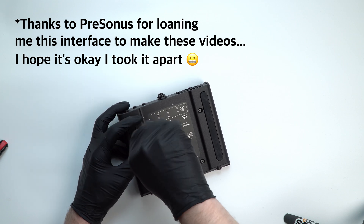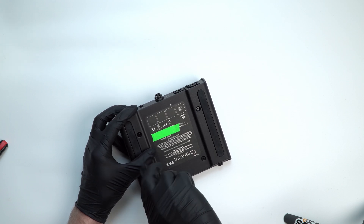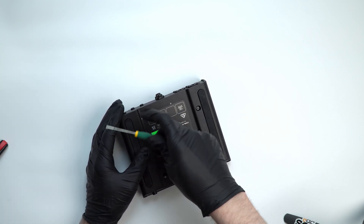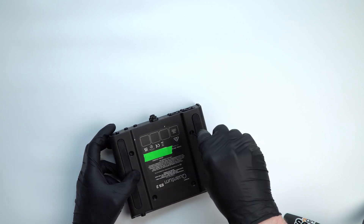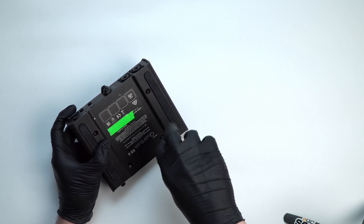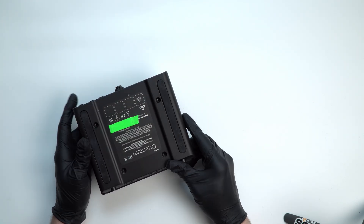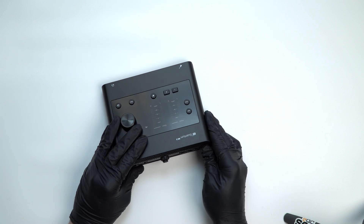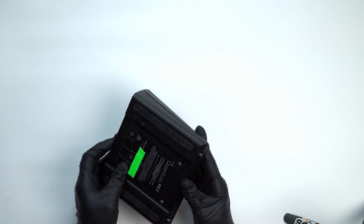I want to ask the question: how many changes does a company have to make to a product before it's a new product? Obviously a company like PreSonus is going to make new audio interfaces and they're not going to go back to the drawing board and design new mic preamps from scratch every time. They're going to use some in-house intellectual property and continue to reuse designs. You can draw the line at what work is done to change the product fundamentally. If you've got a ton of power transformers sitting on the shelf from the AERIS line and you've found a way to repurpose them in a speaker that's fundamentally more expensive for other reasons, there's no harm there.